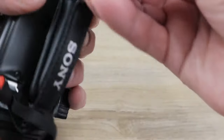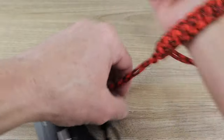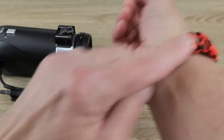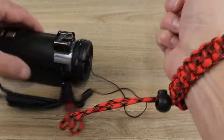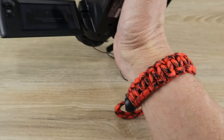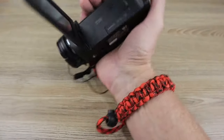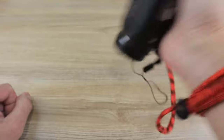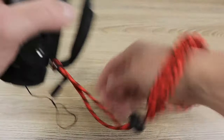I always use a wrist lanyard when I'm out and about so I don't lose my camera. I like a big thick lanyard because it spreads out the weight — not that this is a heavy camera, but it makes it more comfortable. So now you're tethered with a lanyard and you've got a very secure way of going around with your little Handycam.